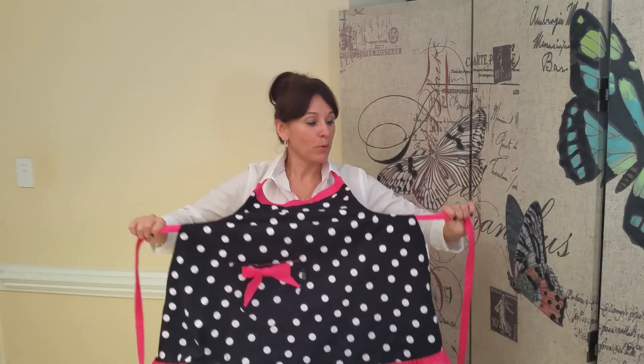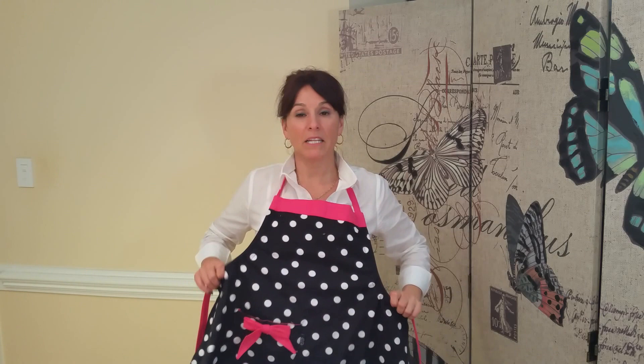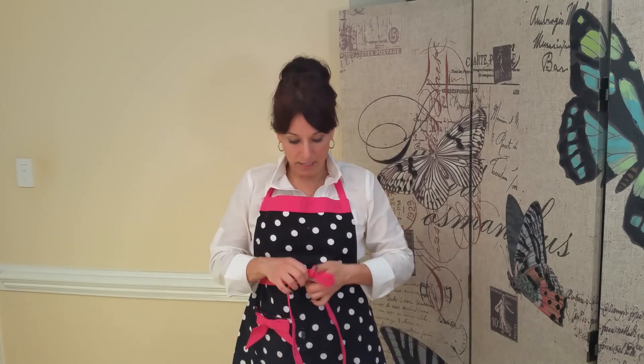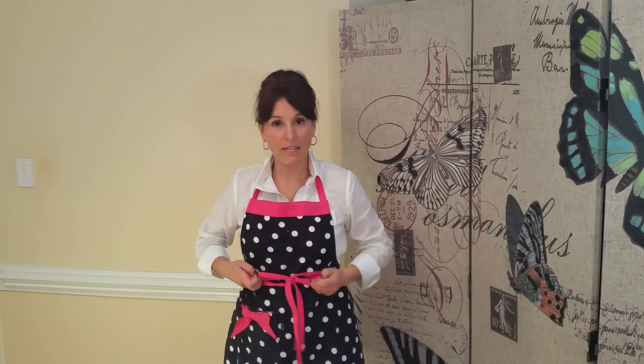You'll want to pull these tabs so that you can make it as tight or as loose as you want, then just cross it in the back, tie a bow — boom, you're done.